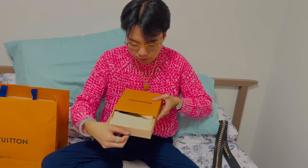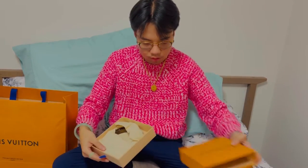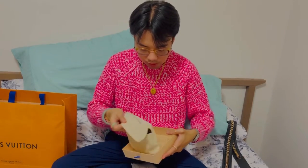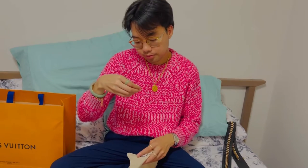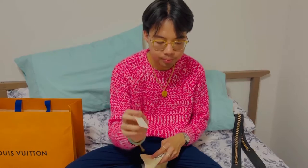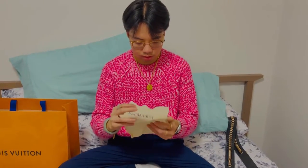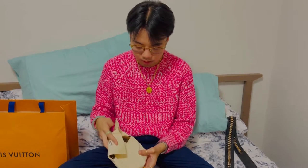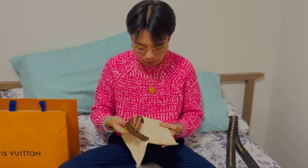Here's the box. The label just says textile coated fabric and cowhide leather trim. And here is the dust bag.